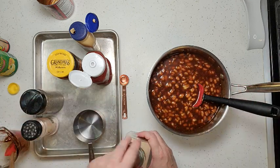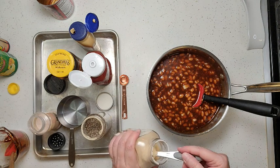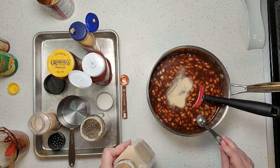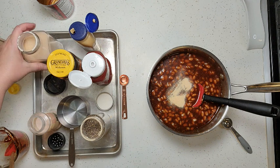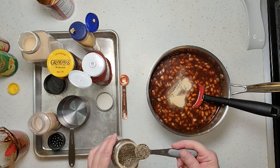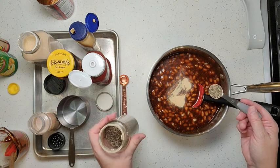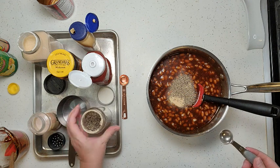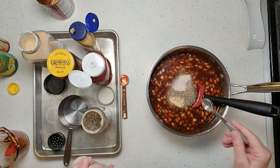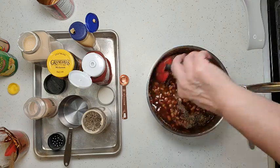Lastly we're going to add our dry seasonings. One teaspoon of garlic powder — I'm using granulated garlic. I don't like to use garlic salt because I want to control the amount of salt. Also one teaspoon of black pepper, and about a half a teaspoon of salt. You can taste it once it's heated up and adjust to your personal preference.